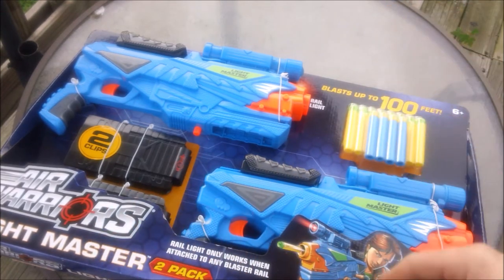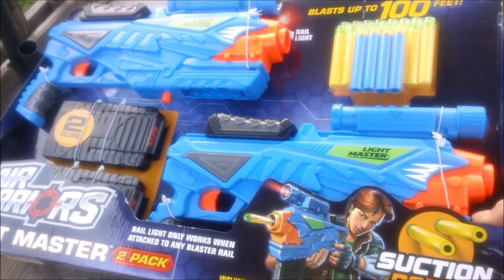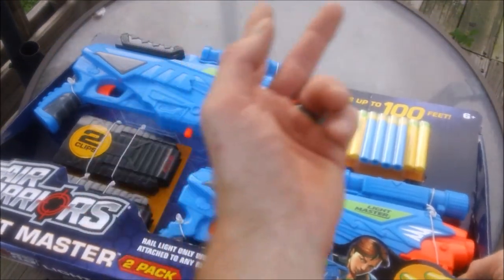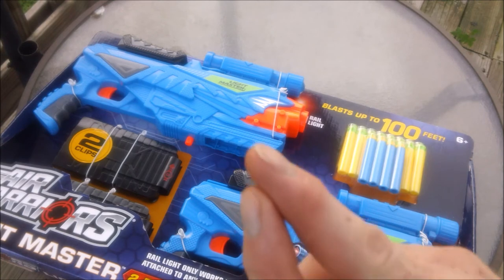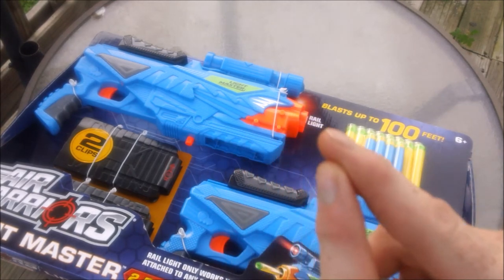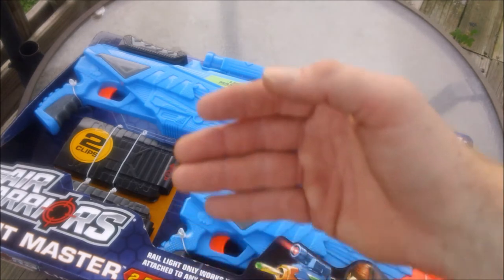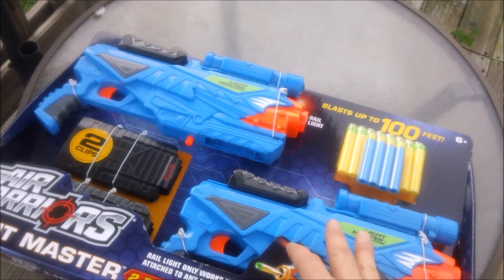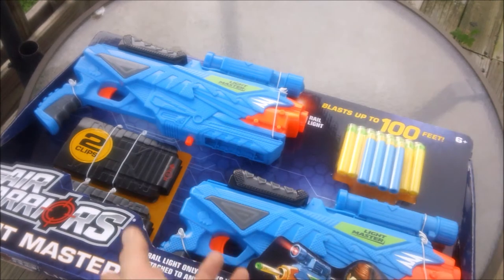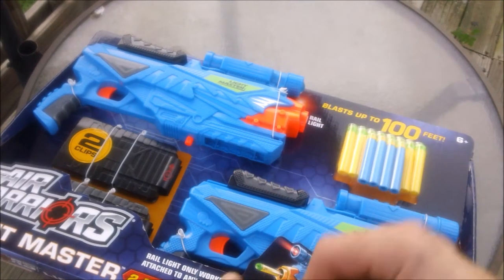Everybody seems to love range tests and I like doing them. Getting down to what do you get: you get two blasters, two magazines, and a total of 16 suction darts and four long-distance darts — so two blasters, two magazines, 20 darts. That's not a bad deal for $25. Keep in mind $25 is the retail price of the Nerf Retaliator, and the Nerf Delta Trooper that came out as a replacement is even more. So for literally the price of one Retaliator, you got two blasters that perform better. I haven't unboxed it to show you because I've already used the same blaster many times, but we'll go ahead and get this out of the package.